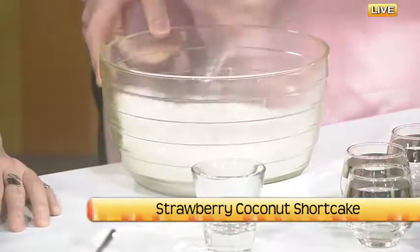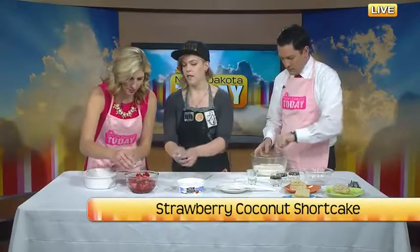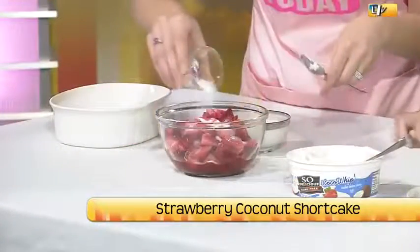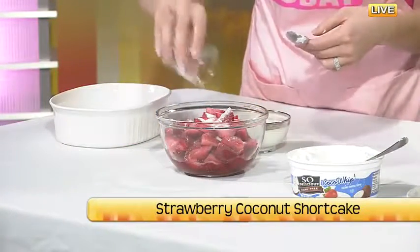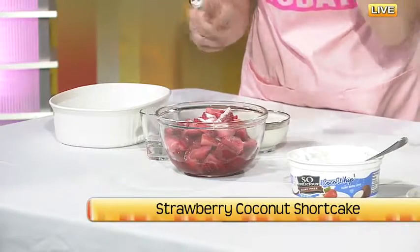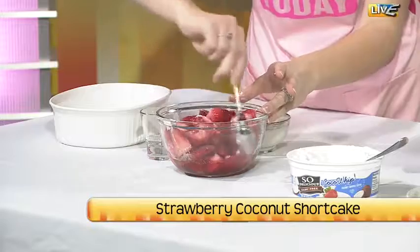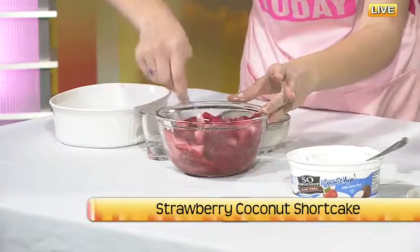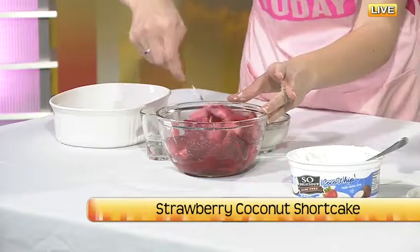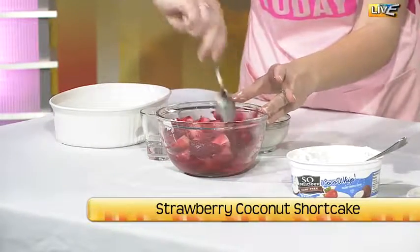I'm going to have you mix the sugar and strawberries together — that's going to be our topping. It's best to let that marinate for a bit, but we're in a hurry right now. What you can do with strawberries is throw the sugar on and they do their own work. So I got the easy job — sugar the strawberries and stir.